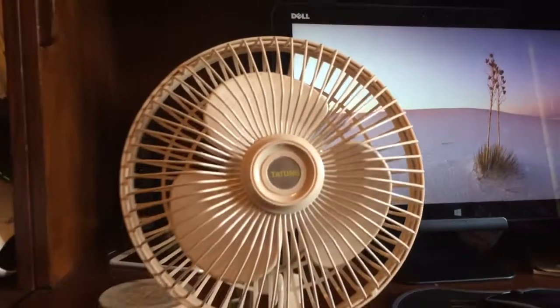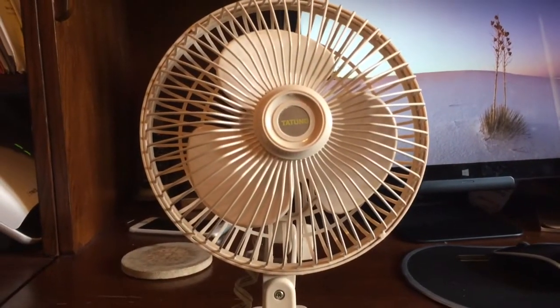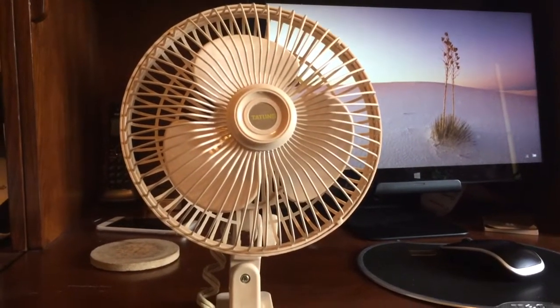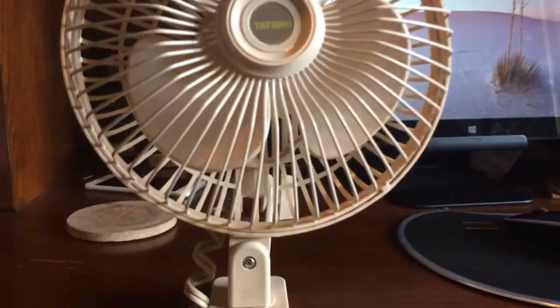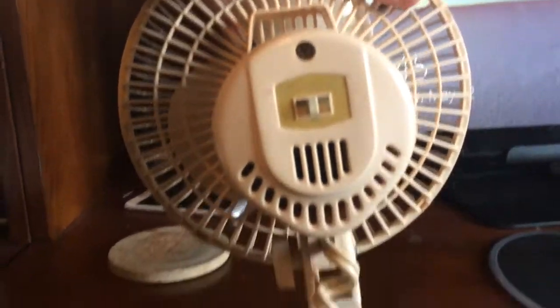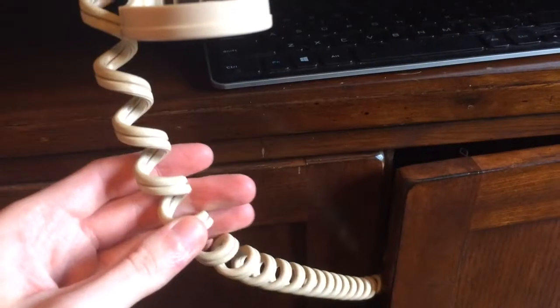It was a bit dusty when I got it but it cleaned up very well, and I'm very happy for that. Upon using it for the first time, I noticed this wasn't one of those regular new Walmart clip fans — this one actually has a very powerful motor. It doesn't really look much different than the new ones, but it's definitely a lot more powerful.